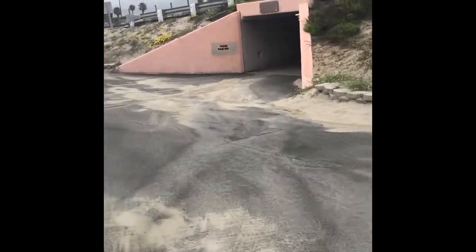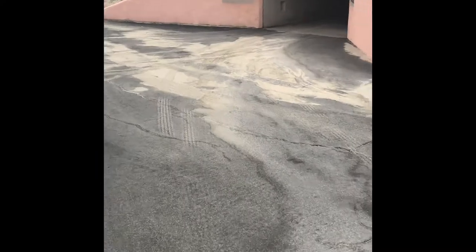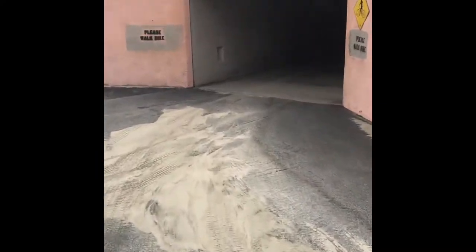You go through these tunnels, it goes under the road and takes you — I'm going to show you anyway since I'm giving you this review — we'll take the tunnel over to the bay side. So if you want to get over and go in that water where it's not quite so choppy or cold, it's a little bit warmer over here.